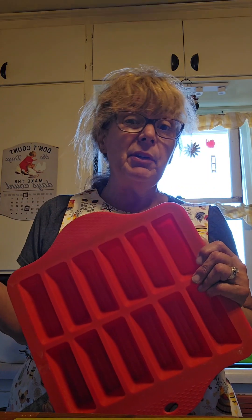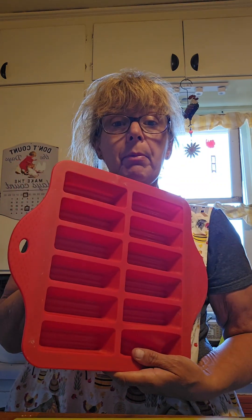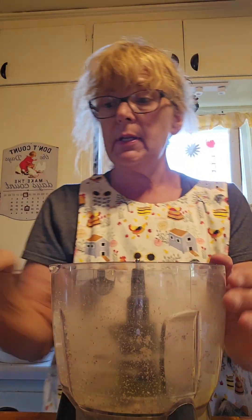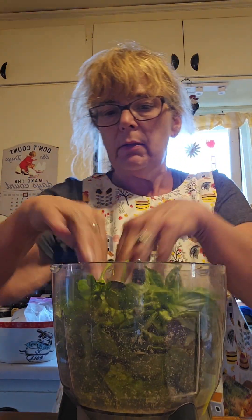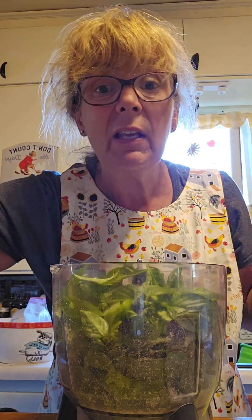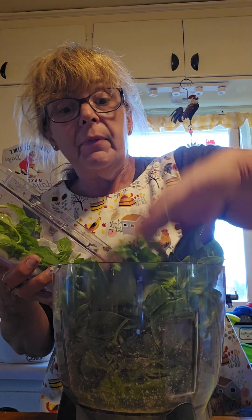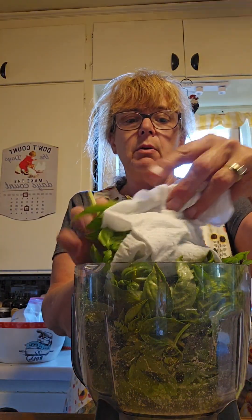You can't can pesto because of the cheese in it. You can refrigerate it for up to about a week, or I'm going to put some in these molds and freeze them — I'll pop them out and put them in a bag so I have individual serving sizes of pesto whenever I need it. So I'm just going to stuff all of my basil in here — stems, leaves, everything. It won't hurt you. Some people say don't use the stems, but we're going to use them.